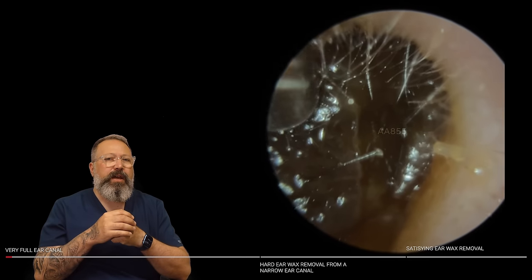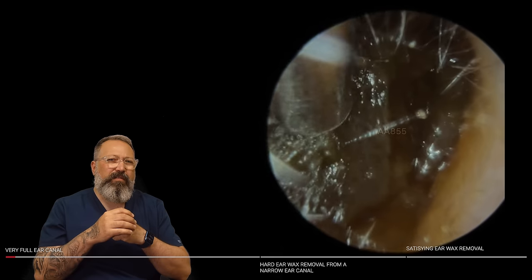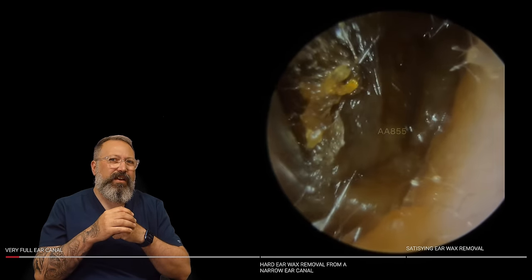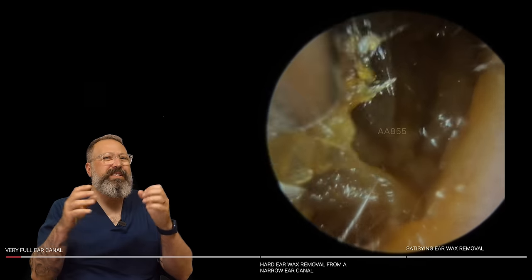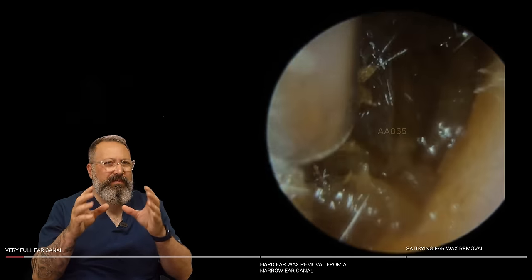We'll have dark wax in this one, quite a dark ear canal as well. So it's very, very thick. It looks sticky, this wax — very, very sticky. Always a difficult one to remove when it's this kind of consistency.